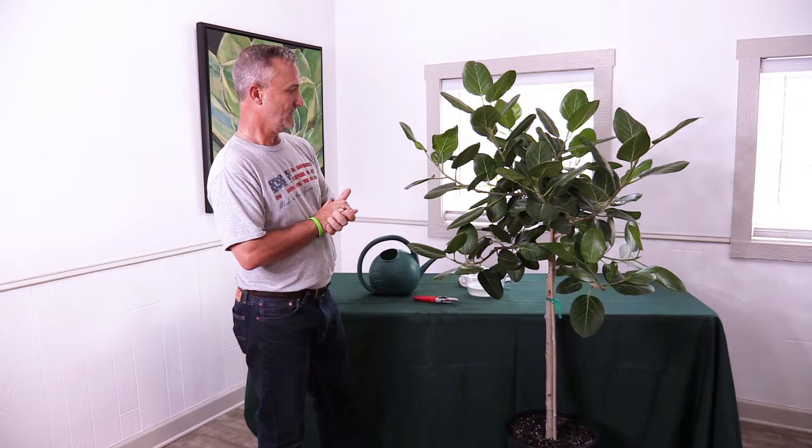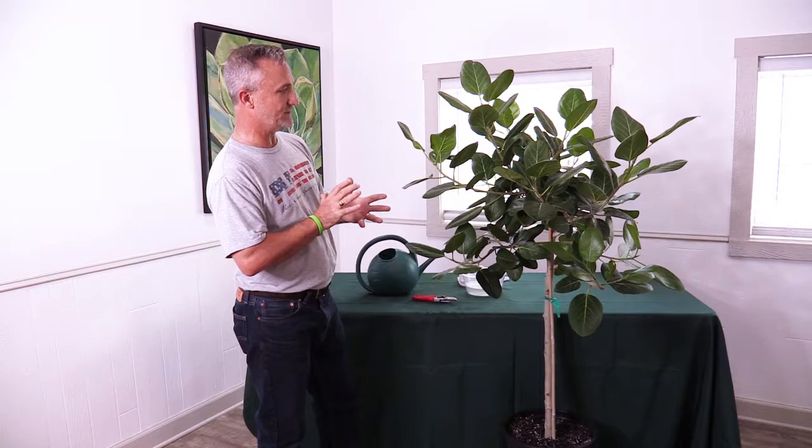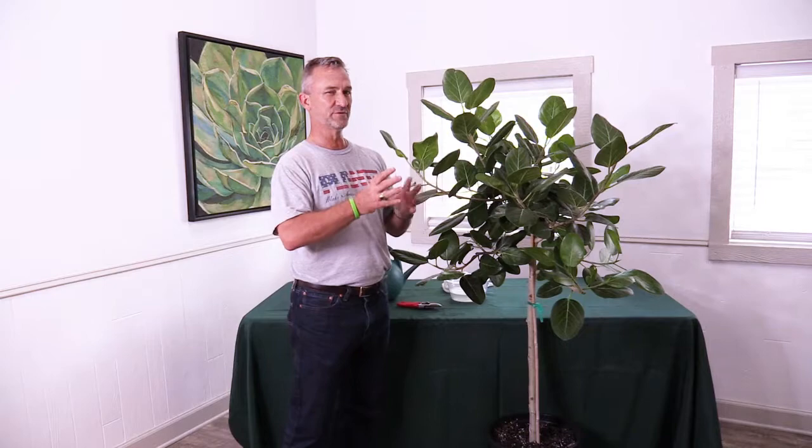This plant requires a little bit less light than the ficus lyrata, so you can move it a little bit further away from the window, but you still want good filtered light to keep this thing growing.